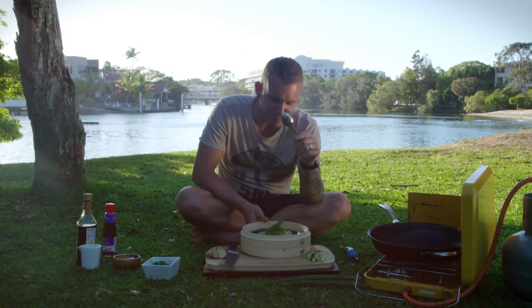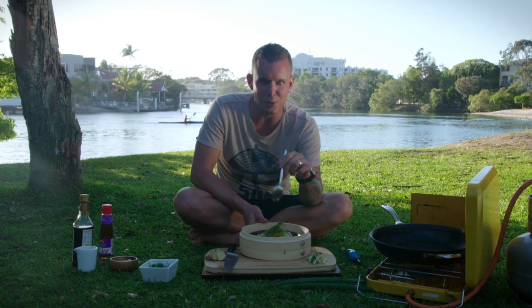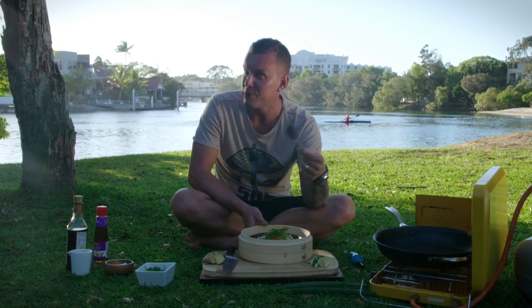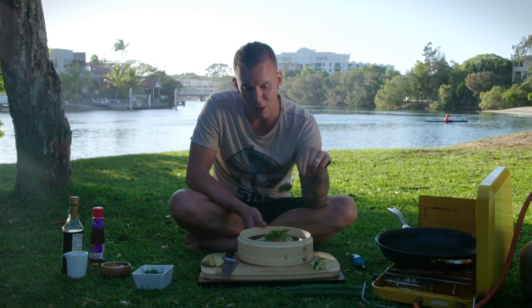If you want to have a shot at this dish and cook something like this, go and find yourself a space like this — with a backdrop like that. Take your dodgy old camp cooker, go and sit down at the park, take your favourite book, take whatever you want, and cook this up. It's a really beautiful moment.